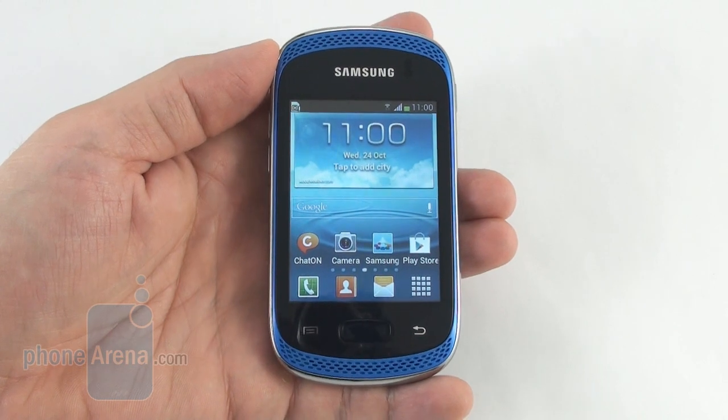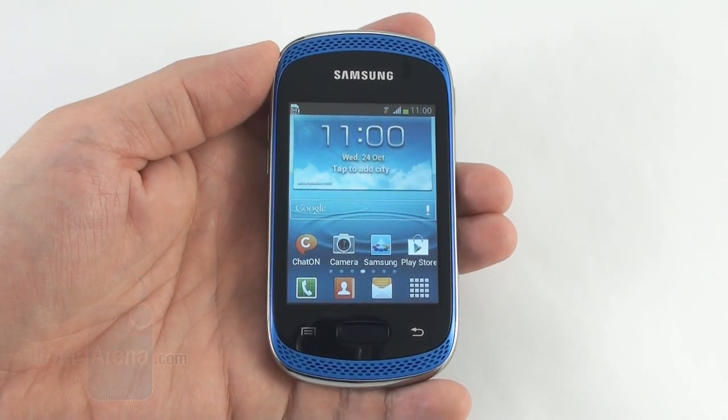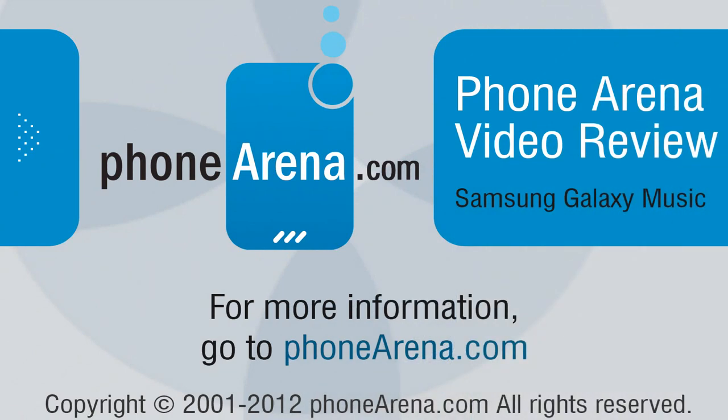This was a video review of the Samsung Galaxy Music from PhoneArena. For more information about this and other handsets, you can visit us at phonearena.com. Thanks for watching.